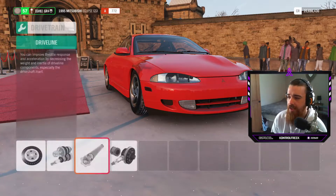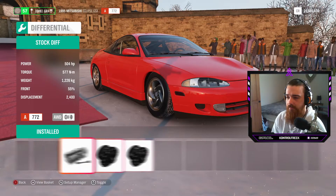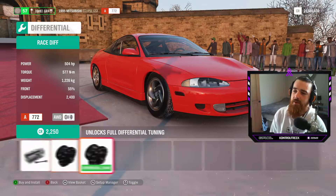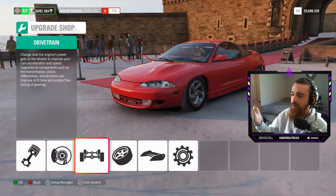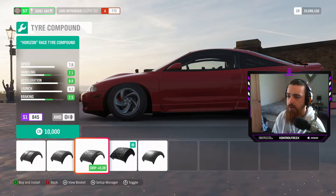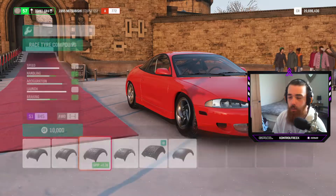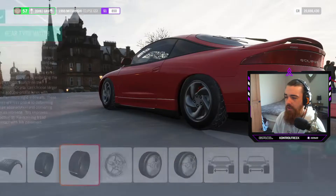Race driveline — stick that in there. The diff doesn't actually seem to make a difference whether it's in or not, but we'll put a race diff in there because why not — for the sake of the video I'm gonna use all my credits for you guys. We don't want the Horizon tires, they look disgusting. We're gonna put on the race tires. Let's figure out the width of the tires.